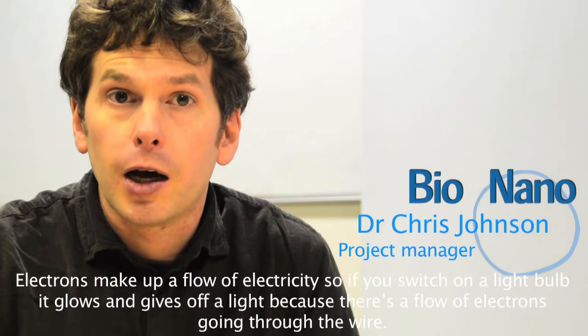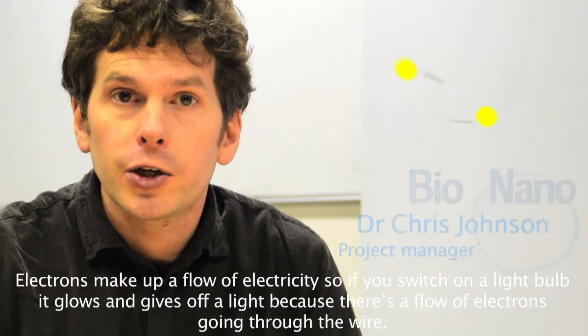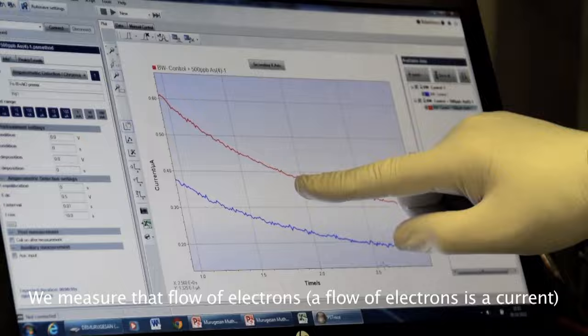Electrons make up a flow of electricity. So if you switch on a light bulb, it glows and gives up light because there's a flow of electrons. And we measure that flow of electrons — the flow of electrons is a current.